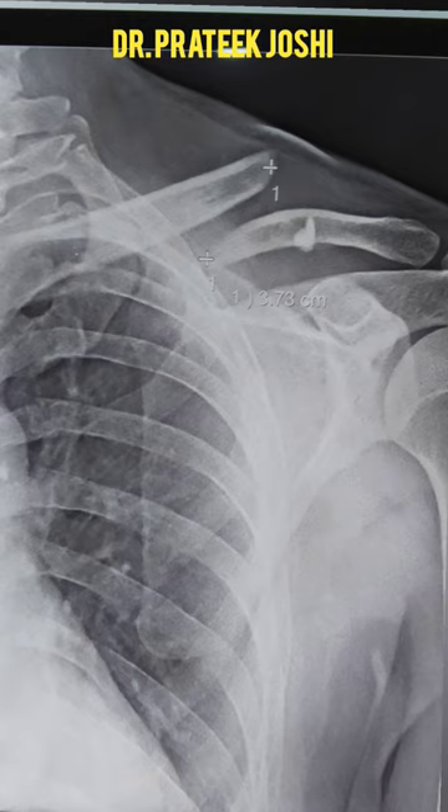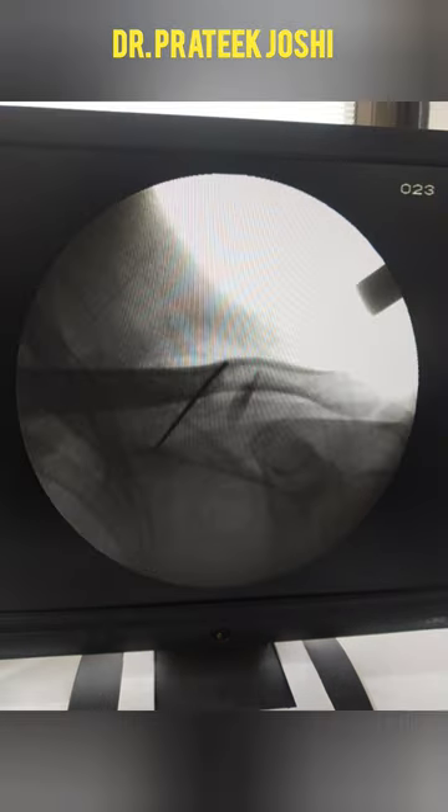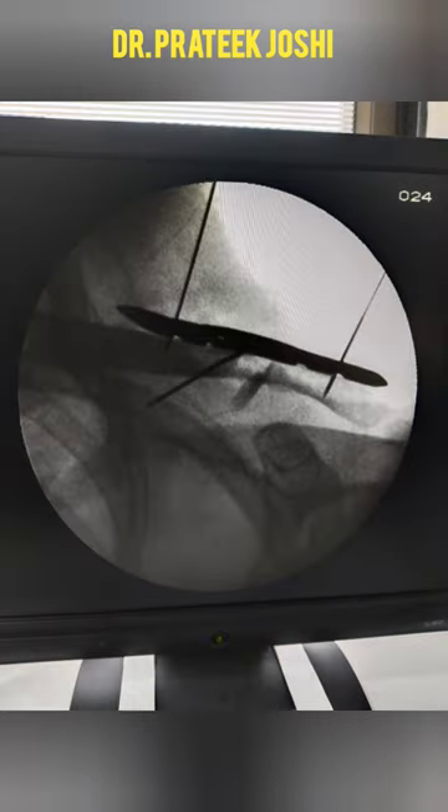We fix such cases for better outcome. In this video, I have shown the different steps of clavicle plating surgery, in which we first reduce the fracture and hold it with a K-wire, and then apply the plate.